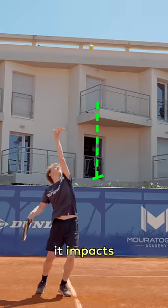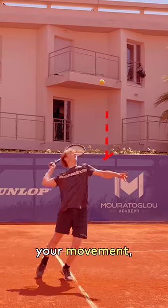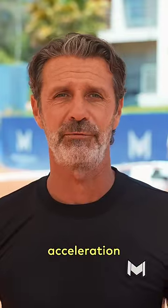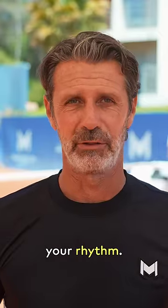The height is essential because it impacts the timing of the serve. And if the toss is too low, you'll have to rush your movement and you'll not be able to contact the ball with the necessary acceleration from the racket head. So your toss has to be adapted to your rhythm and not impose your rhythm.